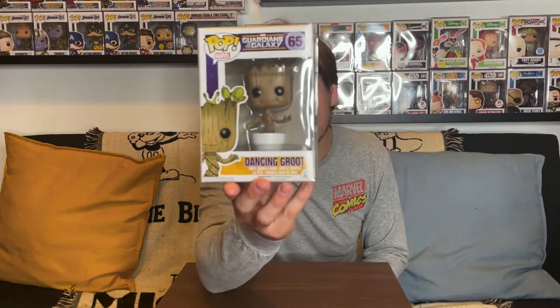All four pops are going to be from Guardians of the Galaxy Volume 1 and Volume 2. Who can start a Guardians of the Galaxy collection without Groot? This is the dancing Groot from the original Guardians of the Galaxy, which came out in 2015.